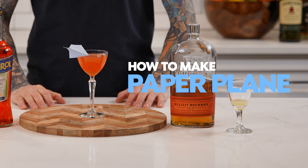Hey guys, welcome back to My Bartender. Today we'll be showing you how to make the modern classic cocktail, the Paper Plane.